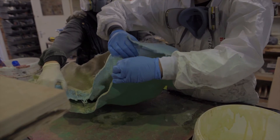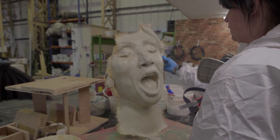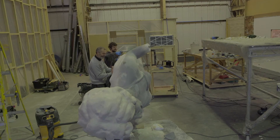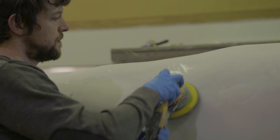We then attached that to the body of Shirley and continued to hardcoat the entire body and the spear in fiberglass. It then got sanded and filled using our filler, and primed ready for painting.